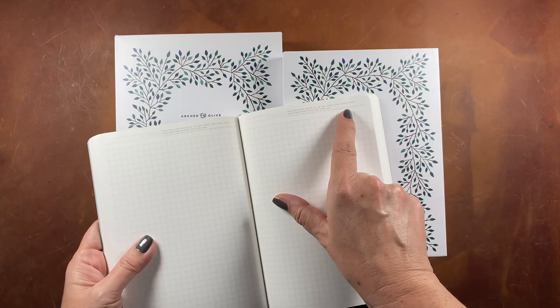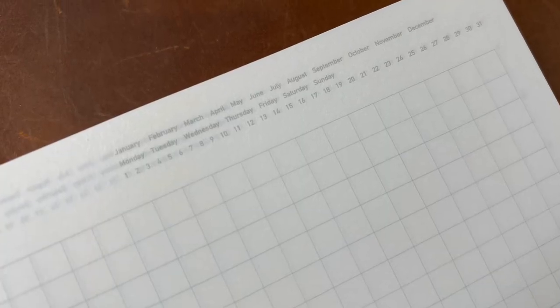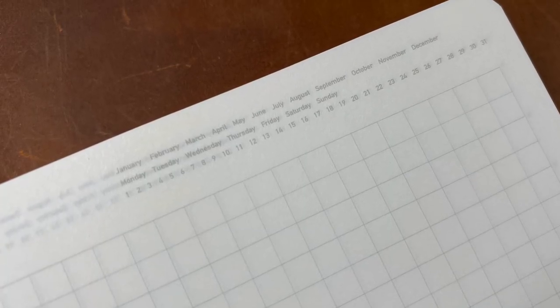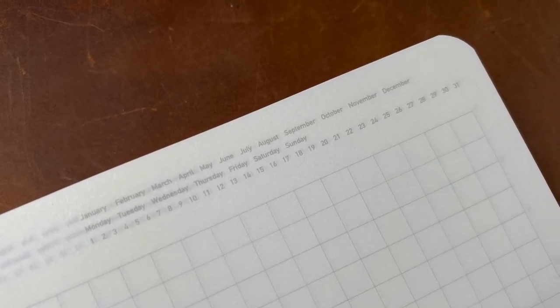There are months and dates printed very small and faint at the top of each page, but because of the size I probably won't be using that feature.